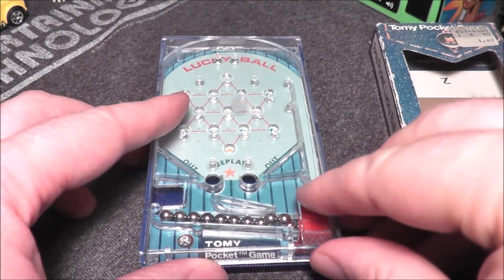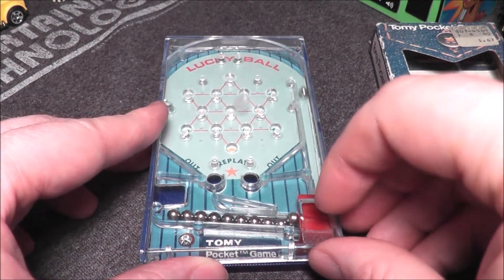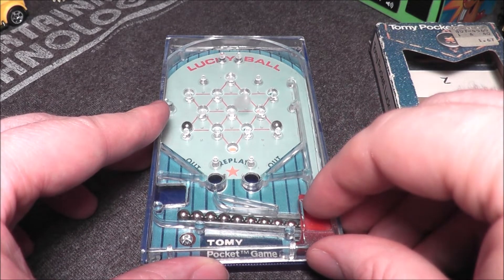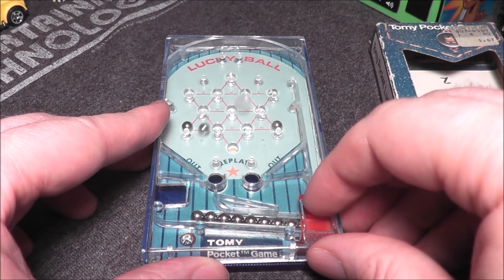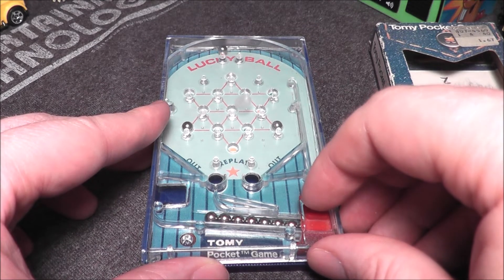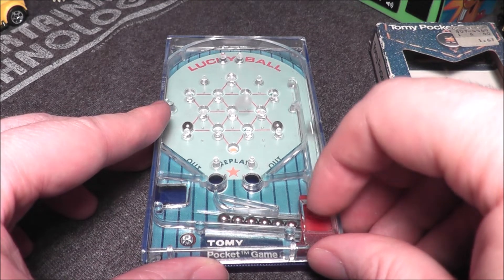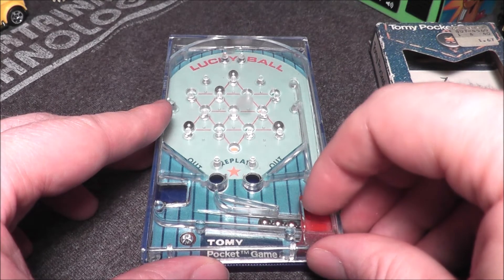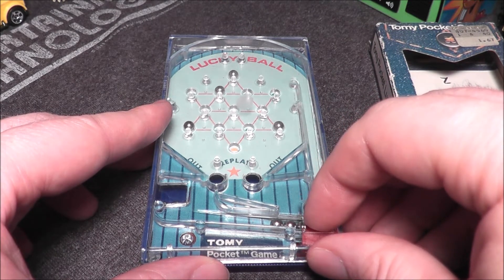Let me do that one more time — let's make sure we get all the balls lined up. On eBay I didn't see any of these for sale, no examples at all, so this might be a rare one. Usually Tomy pocket games you're looking at 10 to 15 bucks, but this one might be a little bit more.